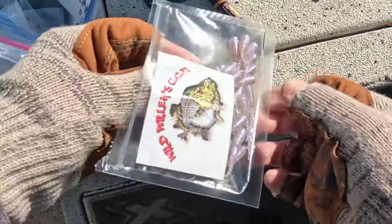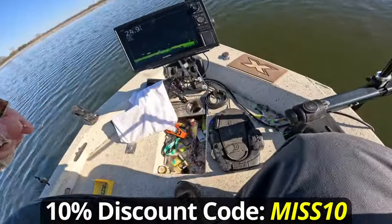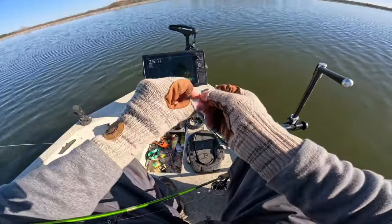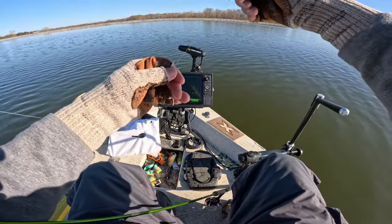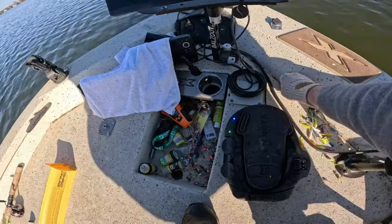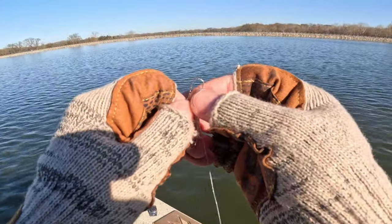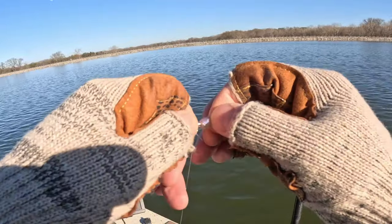So monkey puke is Wild Willie's version of monkey milk, and it's a little bit less shiny and obtrusive than that Piranha with that firecracker glitter in it. This time I left the keeper on the jig mainly because my fingers were too cold to clip it off. 1/32 ounce.